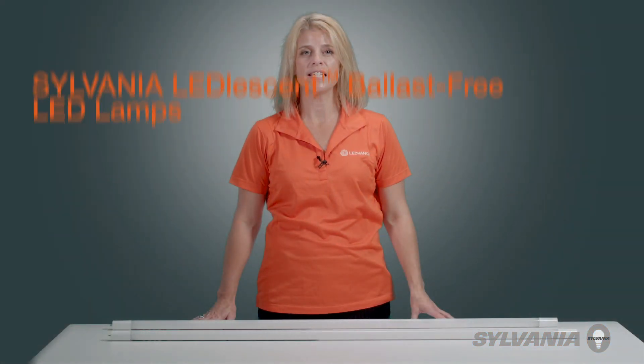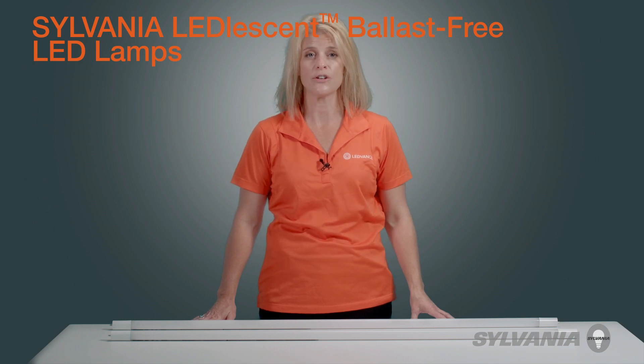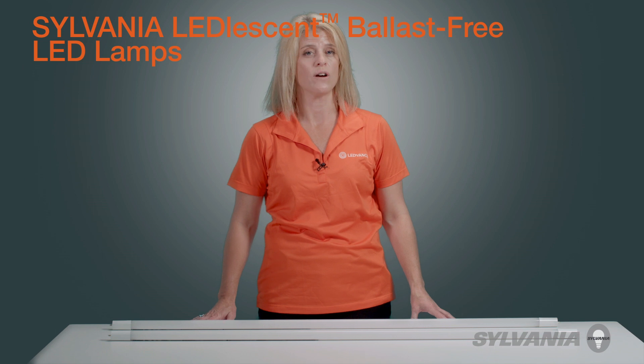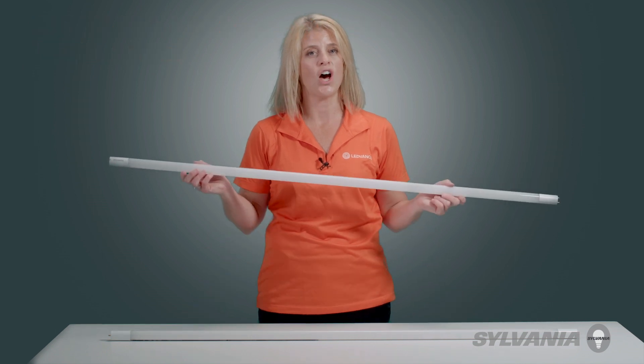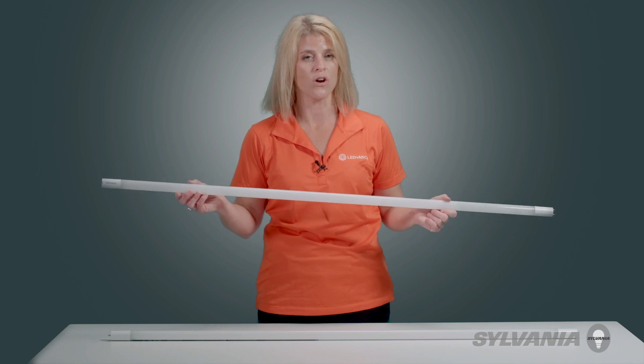Sylvania Leadlessent Ballast-Free LED Lamps are a safe, simple, and fast retrofit solution for existing linear fluorescent T8 and T12 fixtures. Their patented automatic safety technology and double-ended design assures quick installation and worry-free maintenance. Let's take a closer look.